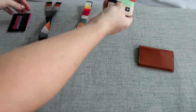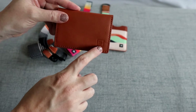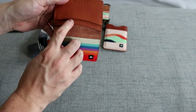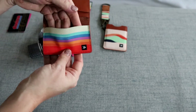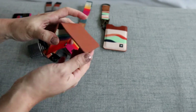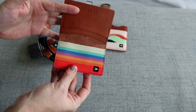Now the biggest one is going to be the bifold wallet. As you can see there is the Thread logo in the corner. On the back you have a slip pocket, and when I open it up I have two pockets on this side and then one elastic pocket on this side. I really like this wallet - it's just going to be a little bit thicker because it is a bifold option, but it might keep your cards a little more protected.